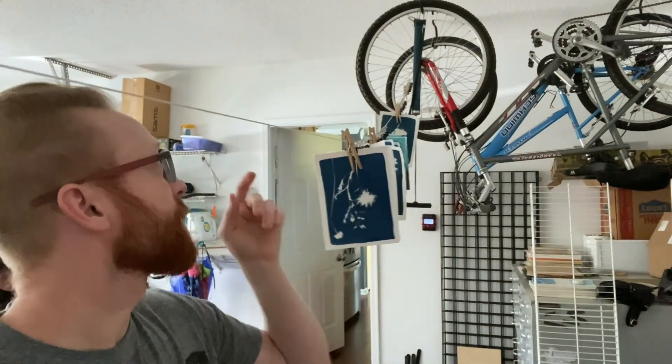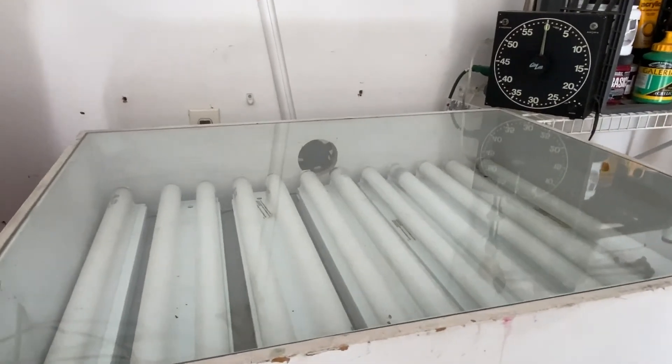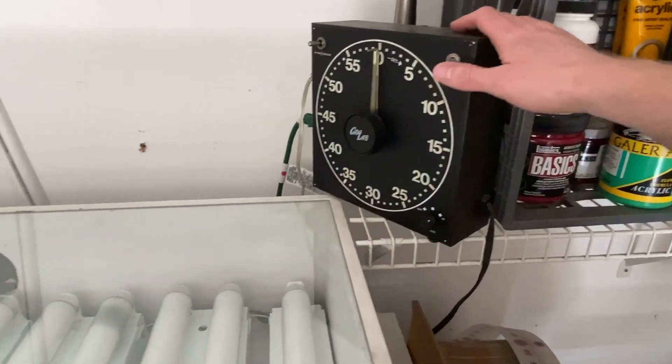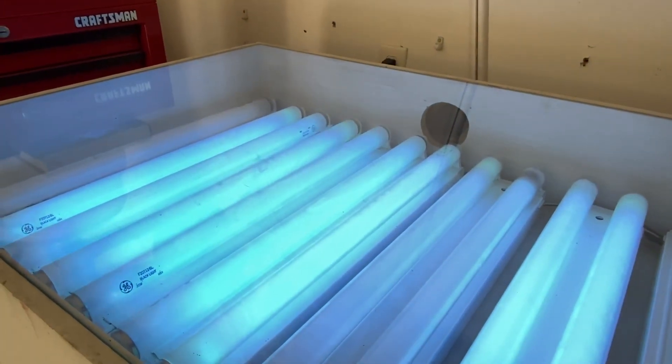Now we're in the garage. This is where the exposure unit that I've built is, along with our photo timer and our homemade dry rack system. I've got an S-hook connected to the spokes of the bike up there, and we run all the way over here to hooks in the shelf — real homegrown. You don't need the big expensive drying rack to make this happen. The way the exposure unit works: I've got it rigged up to the timer, so whenever I set the time and flip it on, the bed lights up and we go from there.